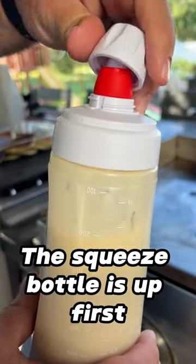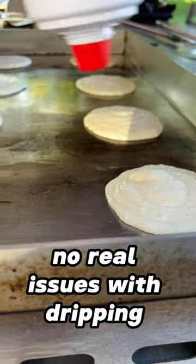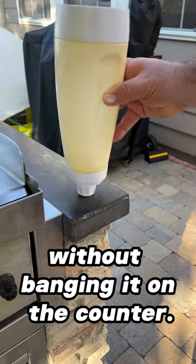The squeeze bottle is up first and it's easy to control while it's full. No real issues with dripping between pancakes, which is a huge plus. As we get closer to empty, it's difficult to get what's left out of the bottle without banging it on the counter.